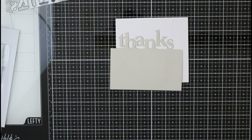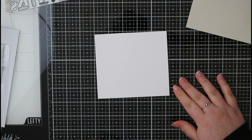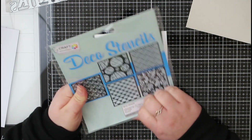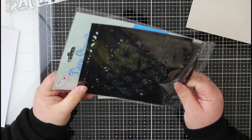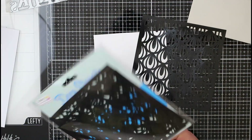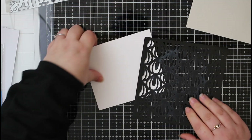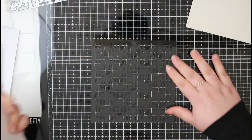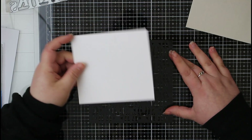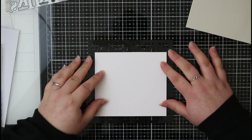I've cut three of these thanks panels for all three of my cards, and now I'm moving on to creating a background. Like I said, I wanted to do three different cards all following the same design, and the way I'm going to vary them is by using different stencils. These stencils are by Craft Sensation — I picked them up from The Range. They were really inexpensive; there are about five or six stencils in each pack. It was really great for building my stash and having different stencils in lots of different patterns.